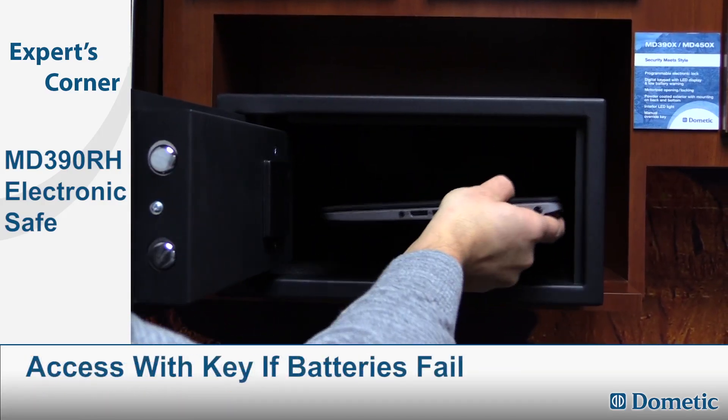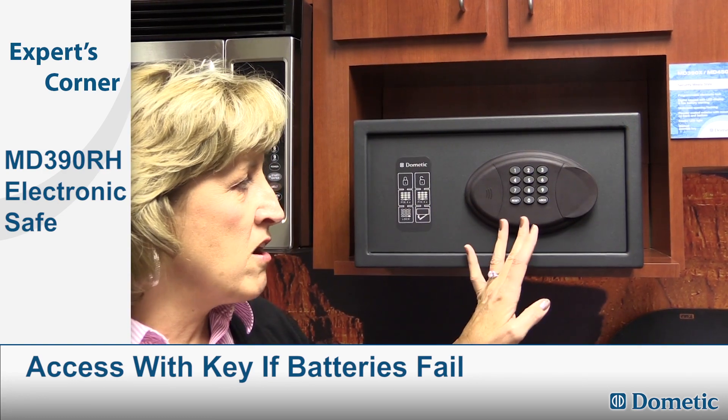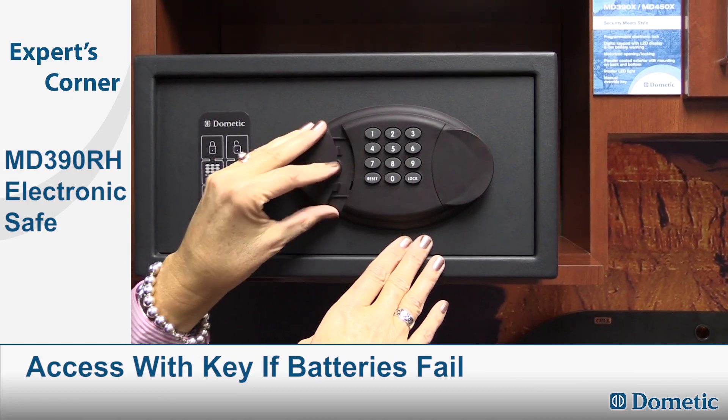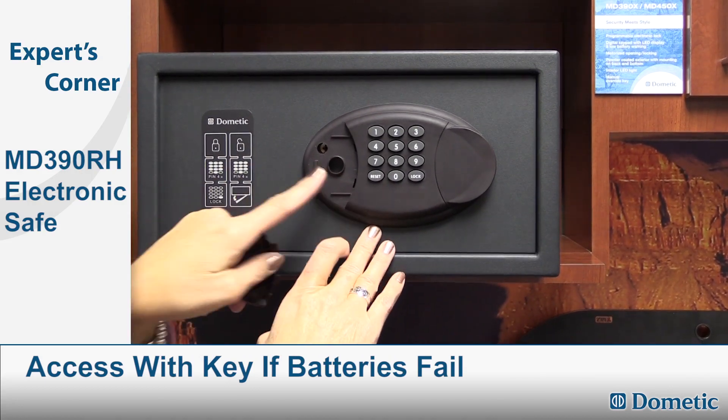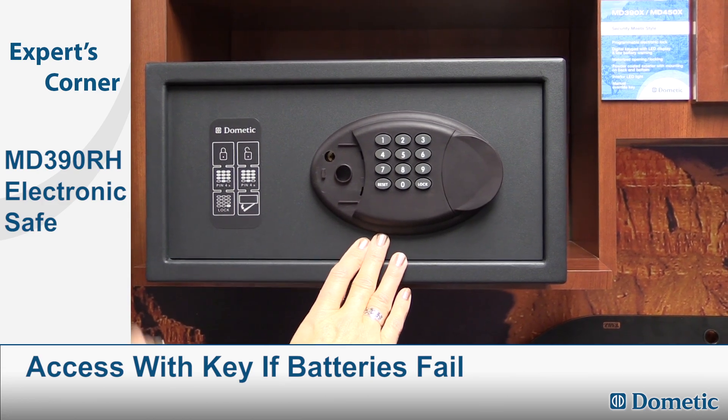In the event that the four AA batteries deplete before you're able to unlock the safe, there is a feature here where you can use an override key. You'll receive two keys with your safe and you can unlock it manually with your key.